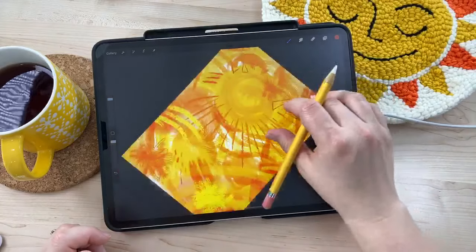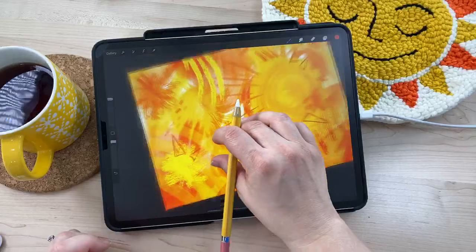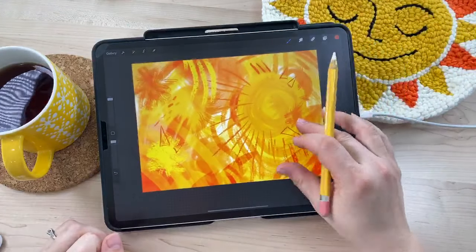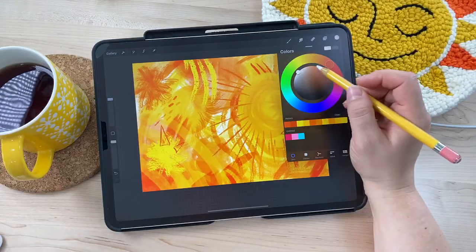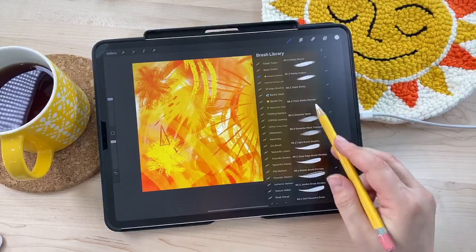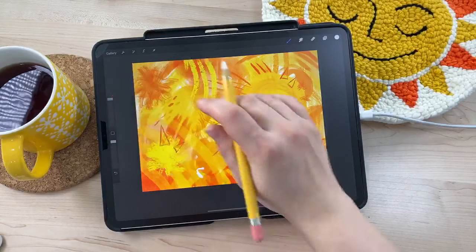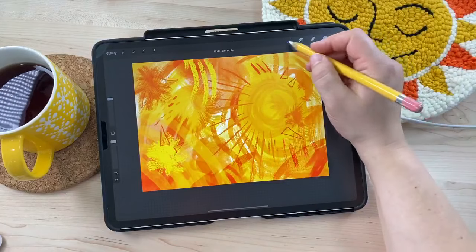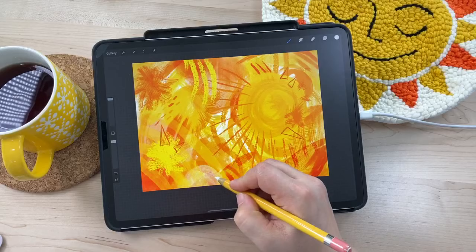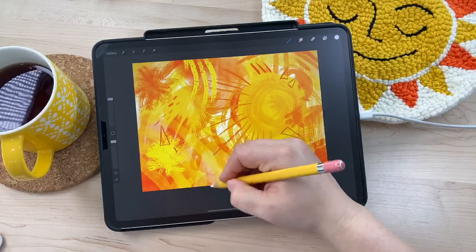I'm adding triangular shapes — kind of a nod to the triangle shapes you might see on a cartoon sun. I want to try putting in some white to see if I want more white areas. I'll try the opaque round brush, which is my most opaque brush in this set — but that might be a bit too distracting. I don't like it, so I'll go with gouache wash, which has a lot of transparency. A great thing about digital is you can undo if you don't like it. With real painting you'd have to paint over it.